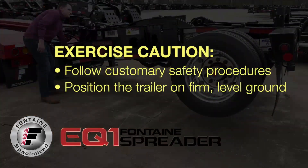As with all heavy equipment, remember to exercise extreme caution, follow all stated and customary safety procedures and position the trailer on firm, reasonably level ground.